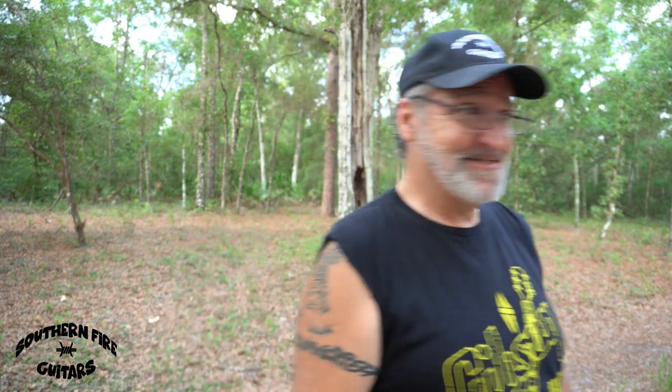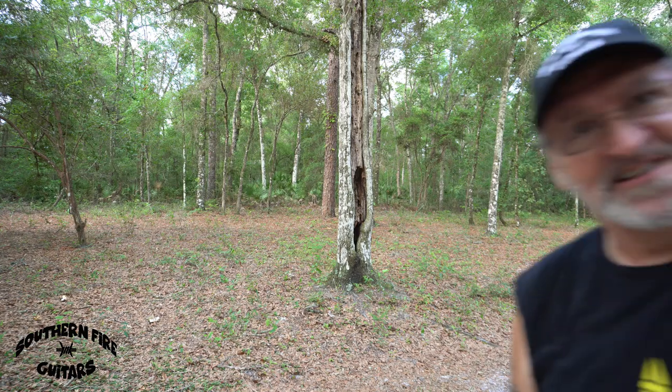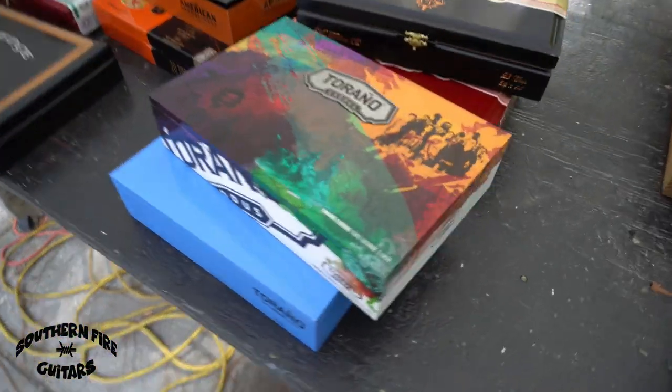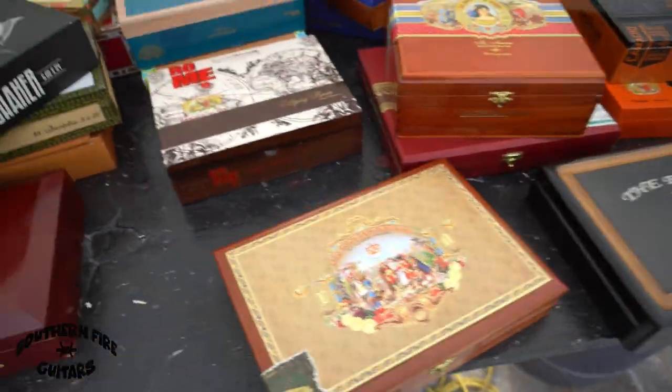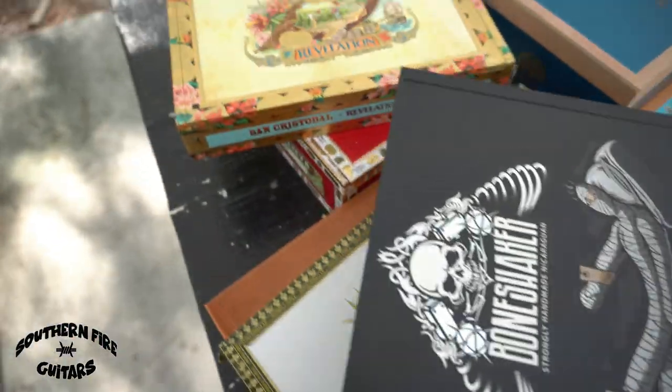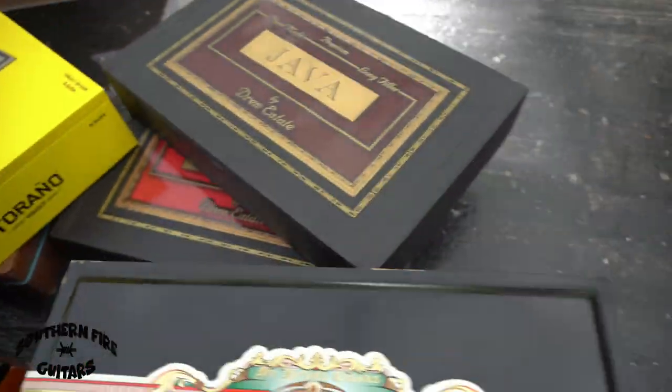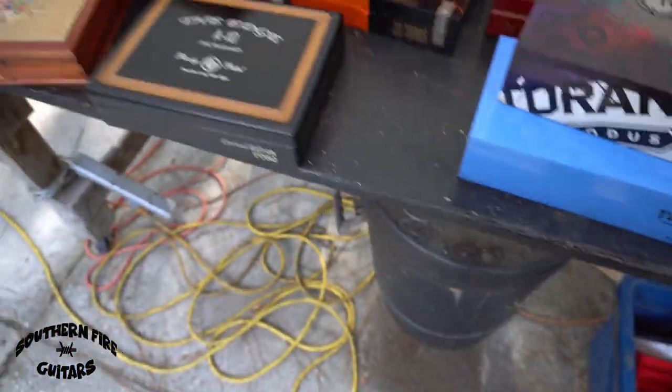So I'm going to show you a few of the boxes that I have posted on the website. Let's go take a look. Well, that was just a quick flyby of some of the boxes that I have posted. I'll show you a few individual ones right now.